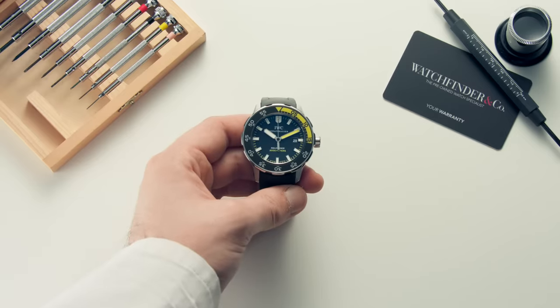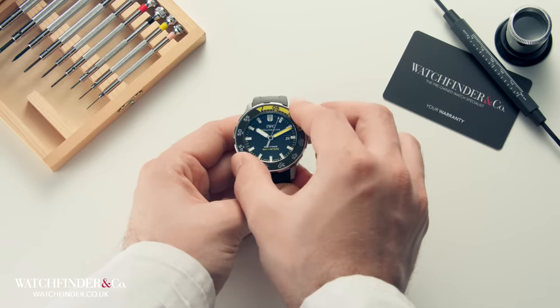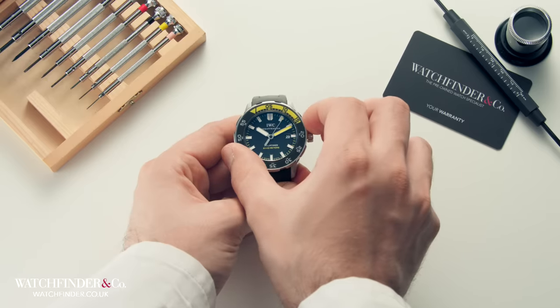This short video will show you how to use the bezel on most watches. There are a number of bezels you might encounter.